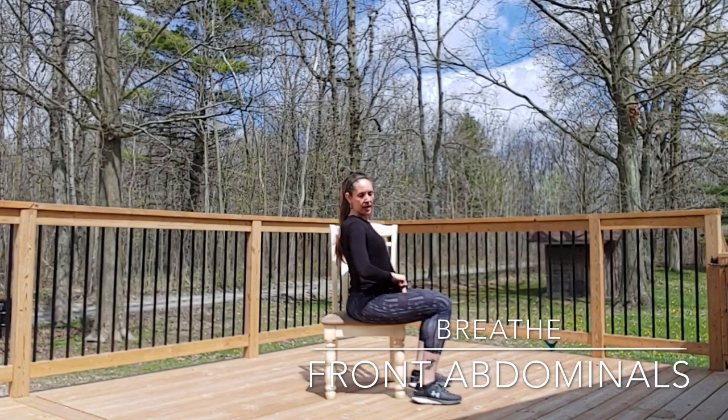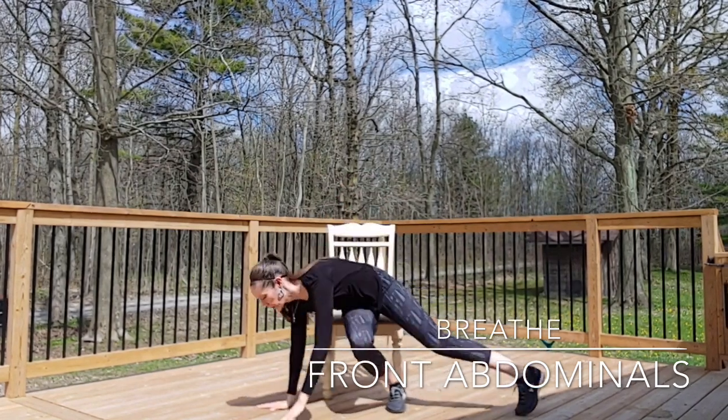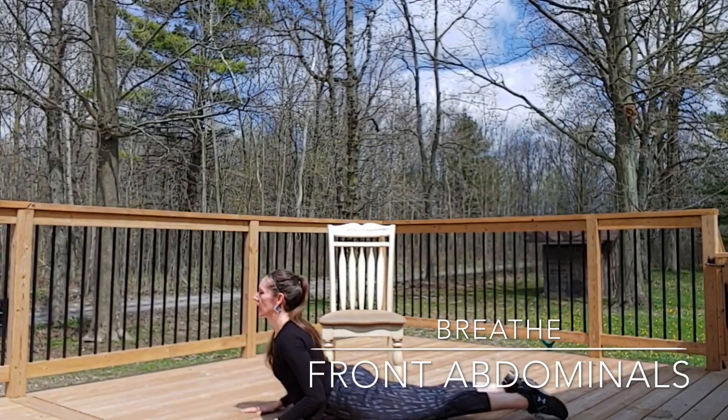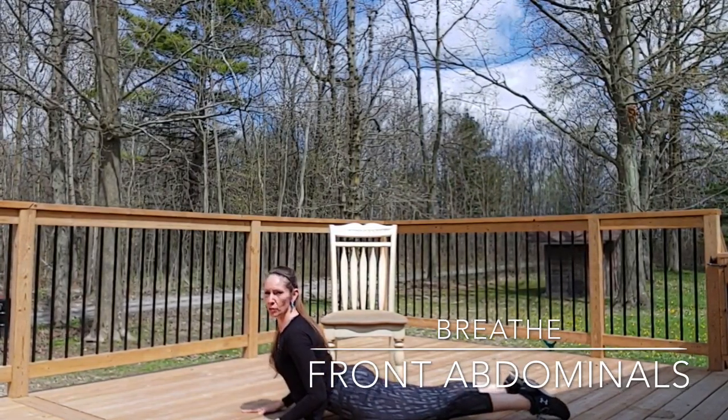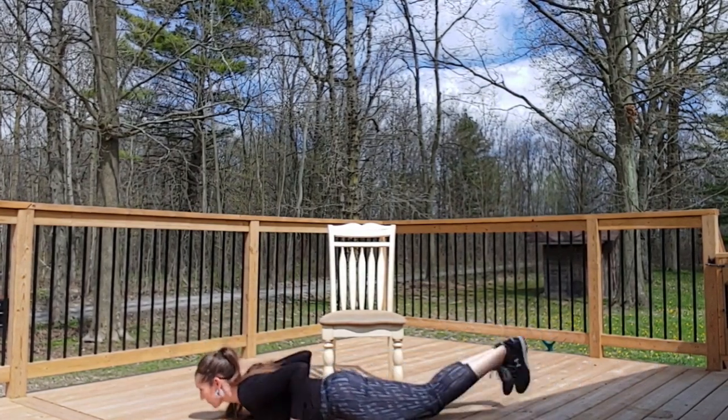You can also achieve that abdominal stretch by doing a cobra pose on the ground — coming to the floor and lengthening the abdominals with a cobra. Then back up.